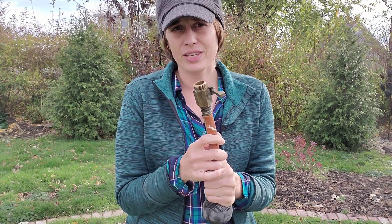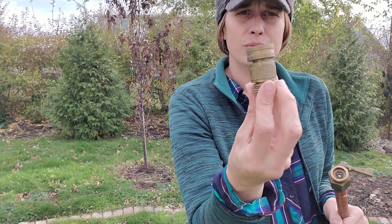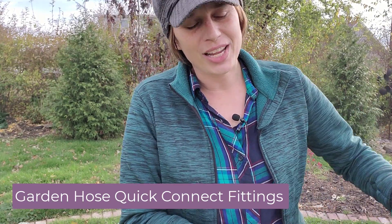If your hose doesn't have a shutoff valve, grab one of these brass connectors, and then you can use these — this is called a quick connect tool, it's a hose connector. The one I have is the HQMPC brand, totally an Amazon brand. Lots of different companies make these, but these HQMPC ones are great. I've had them for two years now and nothing has broken — I've ordered multiples of them.